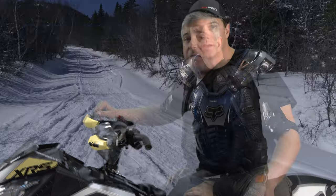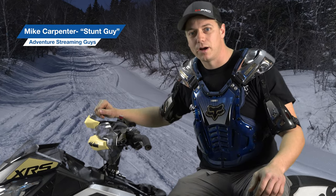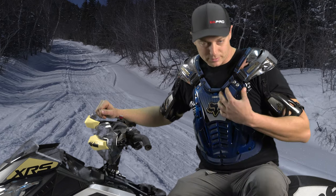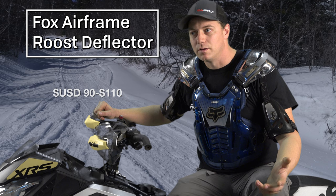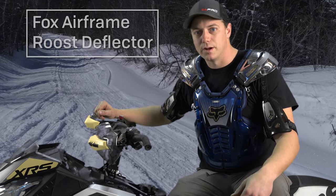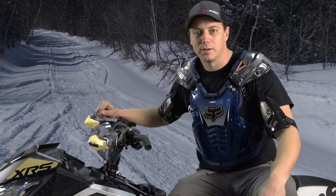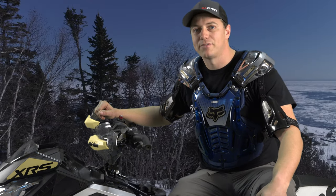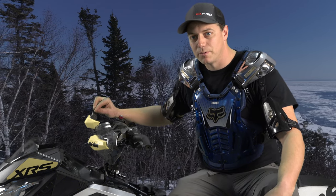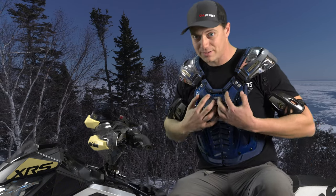Hi, I'm Mike Carpenter, and this is what I use when I ride. I rode with this Fox vest for two years — probably four or five thousand miles with it on. I had this vest when I used to race motocross back when I was a kid, and I kind of had it laying around. After my friend crashed and broke some ribs, I decided to start wearing it. It's a great vest.